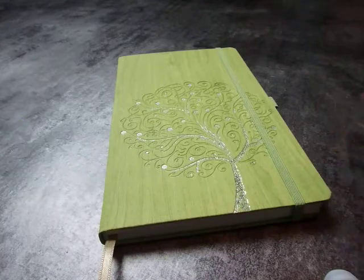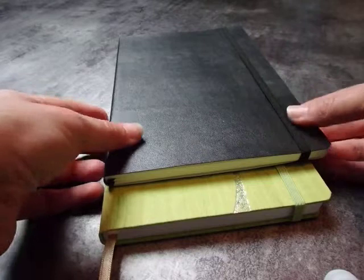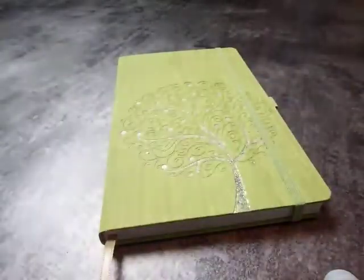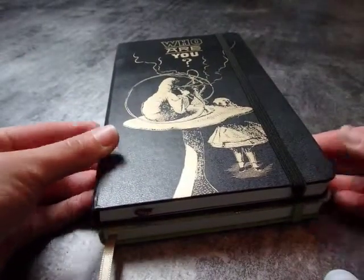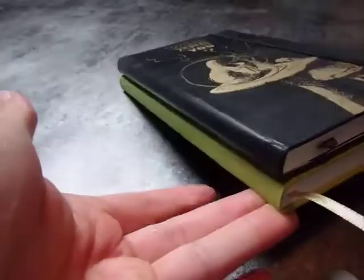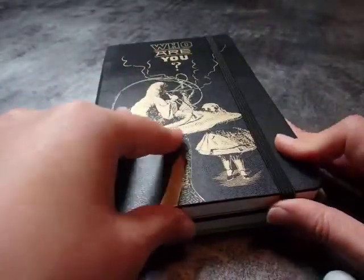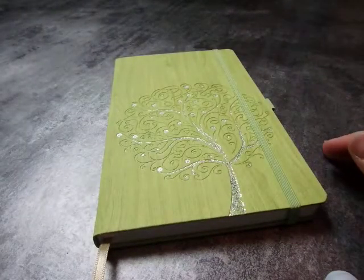In terms of size, if you compare it to a Leuchtturm — which is the same size as a Moleskine — you've got a difference on this side but the same height. Basically, it's the same size as a Moleskine hardcover collection version, exactly the same size on every side. Usually the collection Moleskine hardcovers are a bit smaller, a bit less wide. Let's say it's a small A5.